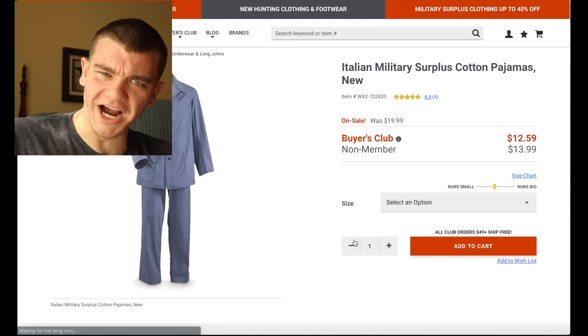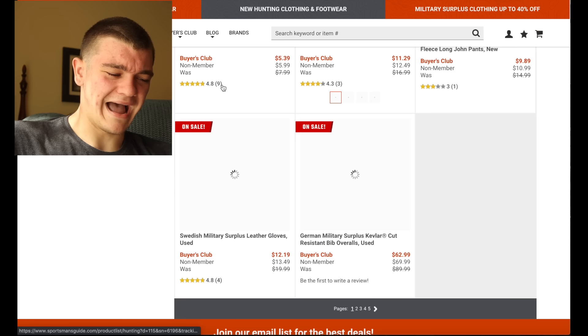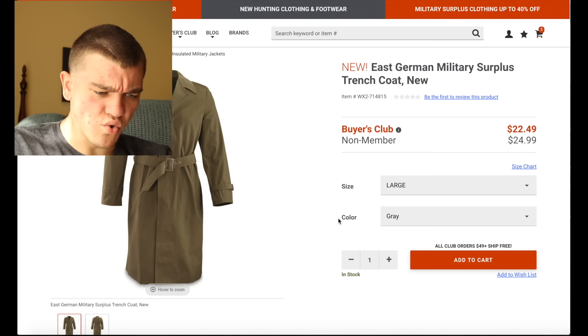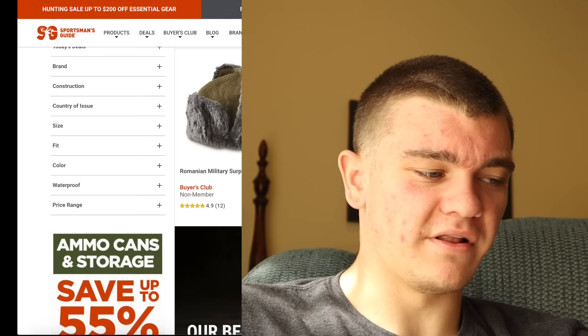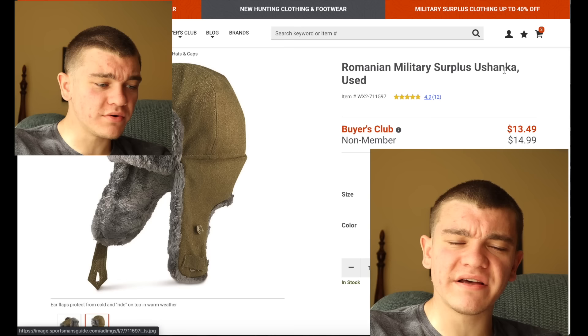Check this out — Italian military surplus cotton pajamas. I don't wear pajamas, so we're just gonna pass. You can get an East German trench coat for $22.49. That's a steal. Am I in the market for a trench coat? Not really. It's a Romanian — I was gonna say Russian — Jessica hat. No, it's Romanian. Add to cart. Thank you.